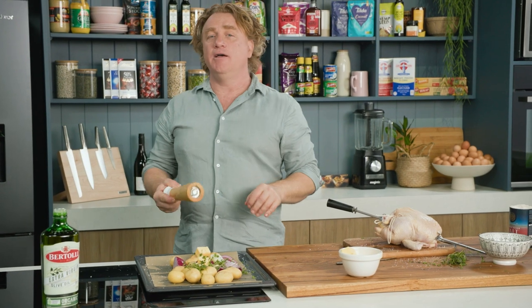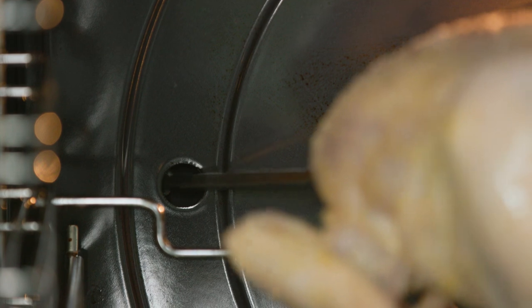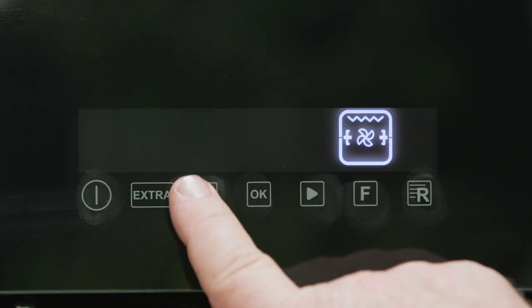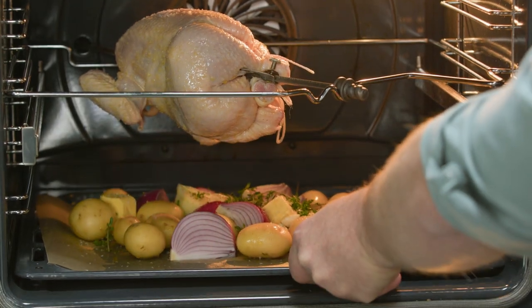So what we have here is the makings of a delicious roast chicken — we're good to go. Pop the tip into the motor hole so it spins around, then remove the handle at the end. Set the temperature to 180 degrees Celsius. This will take about 45 minutes. Slide the potatoes and onions underneath to soak up all those juices.